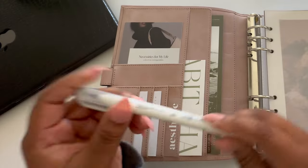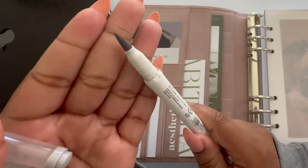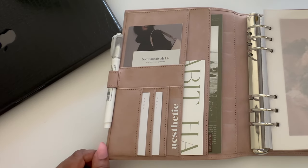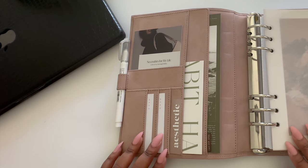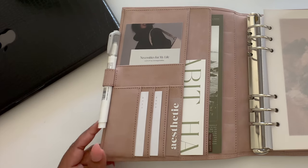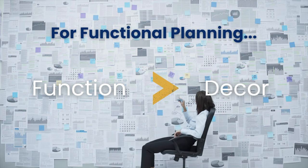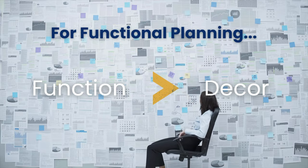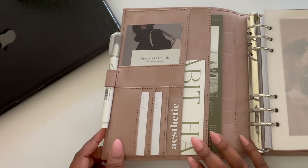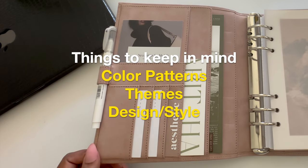In the front pen loop I have a Mildliner double-ended brush pen in gray — on one side you have a fine tip marker and the other side is a highlighter. That's pretty much the configuration I'm keeping in my front pockets — I really plan to keep this simple. This is a supplemental planner, so I could get away with more decorative elements, but as a functional planner it's crucial to prioritize function over decor. If you do want to play with color or stickers, supplemental planners are a great place to do that, just make sure your colors and theme remain cohesive.